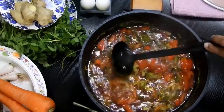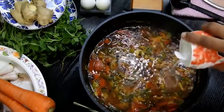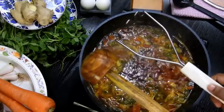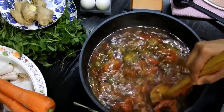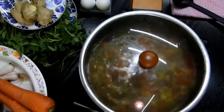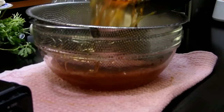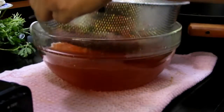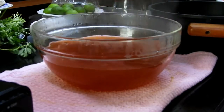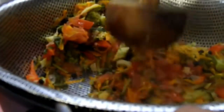Now it's time to add the salt. Using a wooden or steel smasher, just smash the veggies slightly to ensure the juices are well released. After five minutes, using a strainer, drain the broth from the vegetables. Remove the strainer and place it back on the same pot, then smash the veggies further to extract any excess broth.